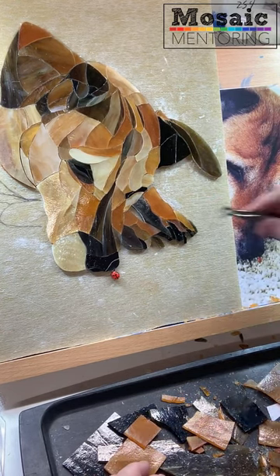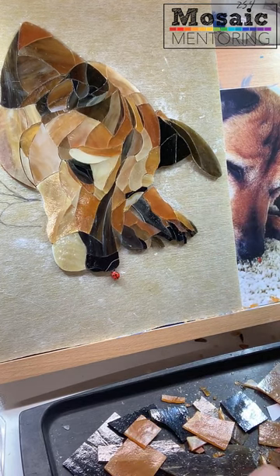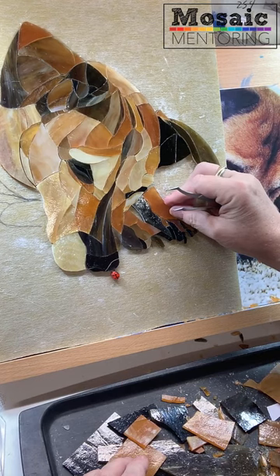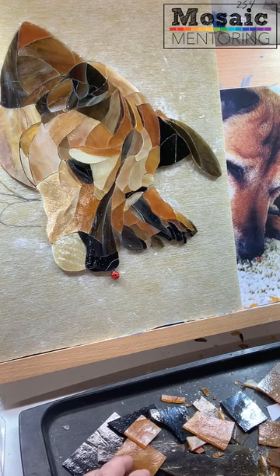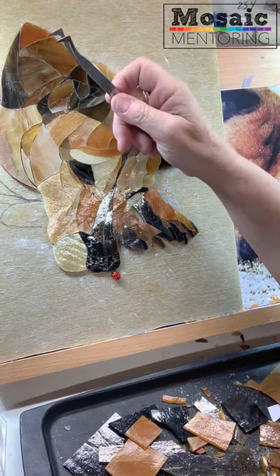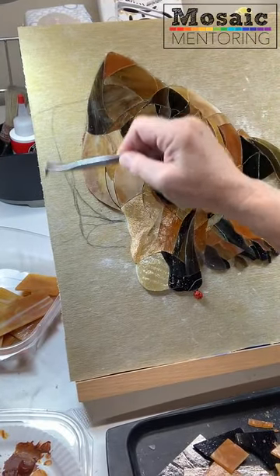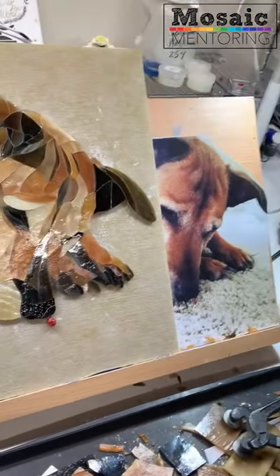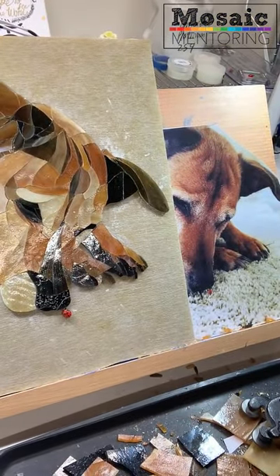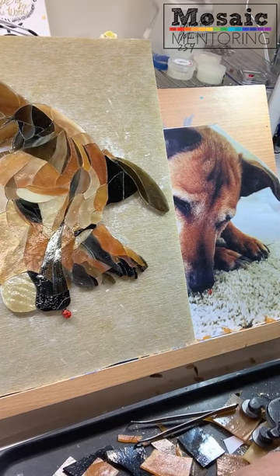I'm going to go ahead and grind this with my grinder, get it the right shape, and then glue it in. I am done with the paws. Next is going to be working on the rest of the dog right here, then my background. And there's the picture of what I'm working with — hope y'all enjoyed this!